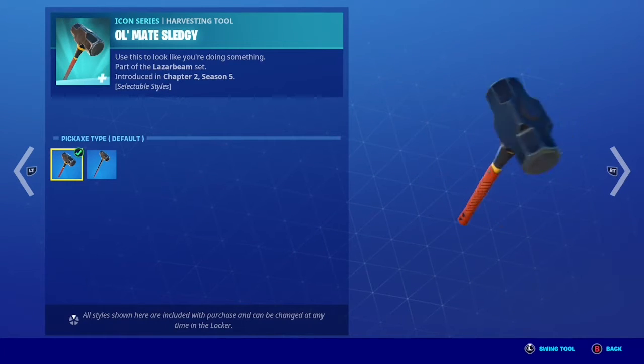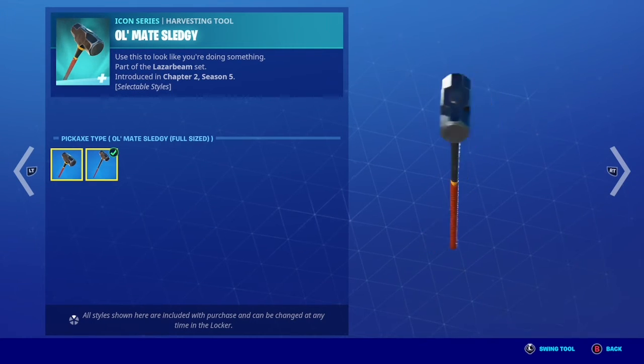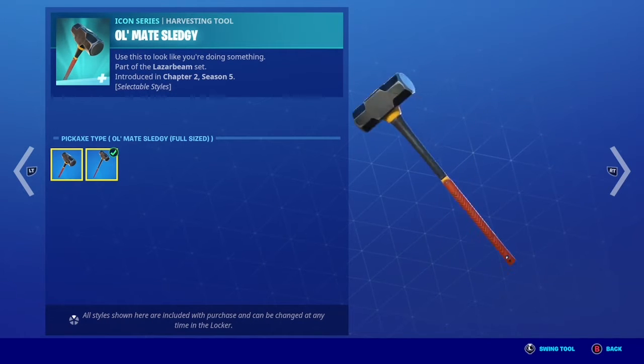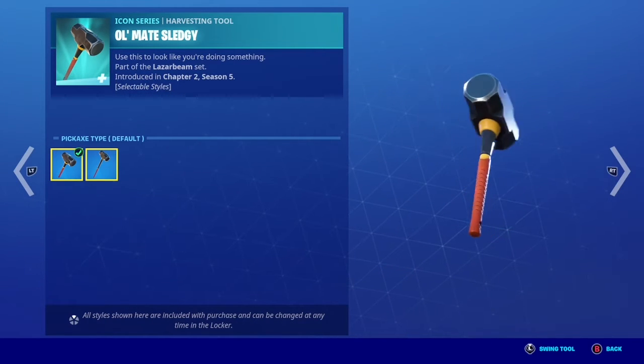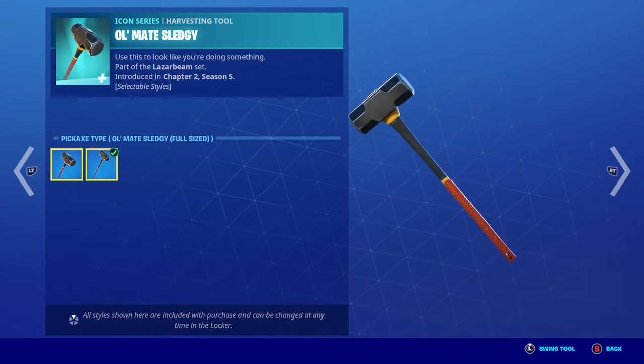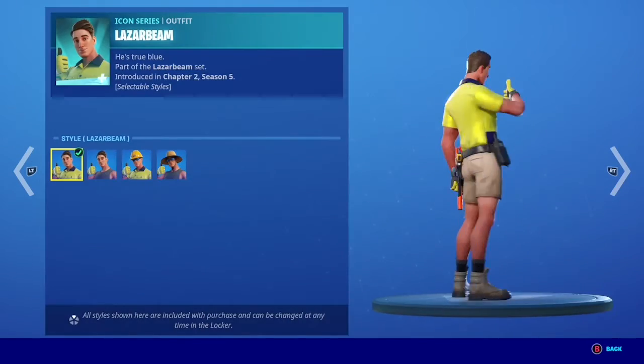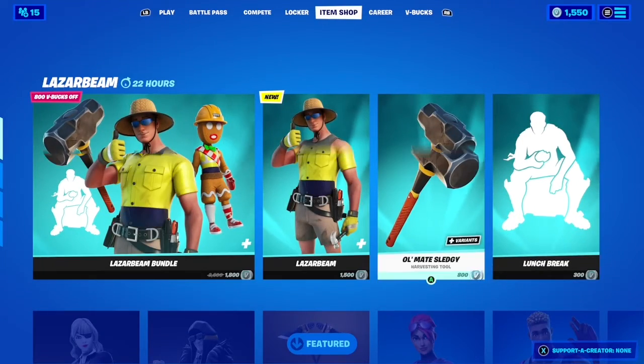I love this pickaxe. The first style is one where you hold it with one hand, and the second style is a full two-hand hold — I think that's really cool and interesting. They might make more pickaxes like this, similar to Maeve's pickaxe.